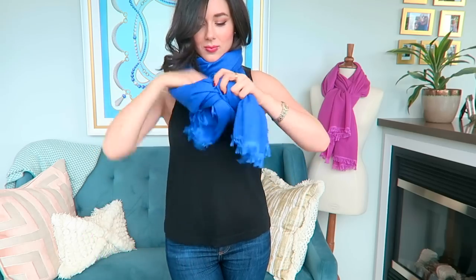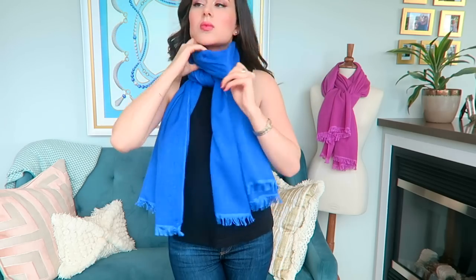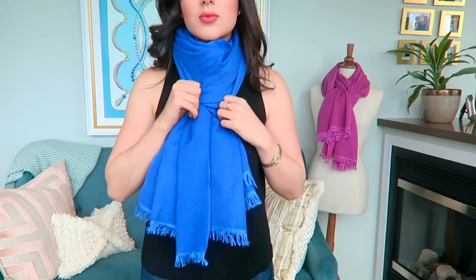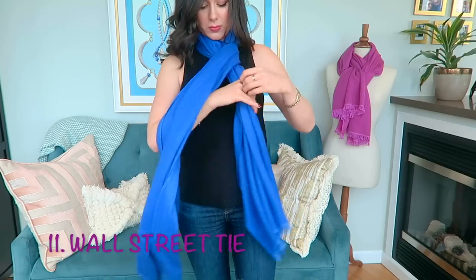Number ten is the hidden knot. It's really easy — you go ahead and loop it behind your head, bring the ends forward, and create a simple knot just like for the Parisian knot. But then you pull forward the first layer and tuck it over your knot and it hides the knot so beautifully. This will stay put all day — you just go ahead and pull it out until you create a nice loose look that covers the bulk of the knot.